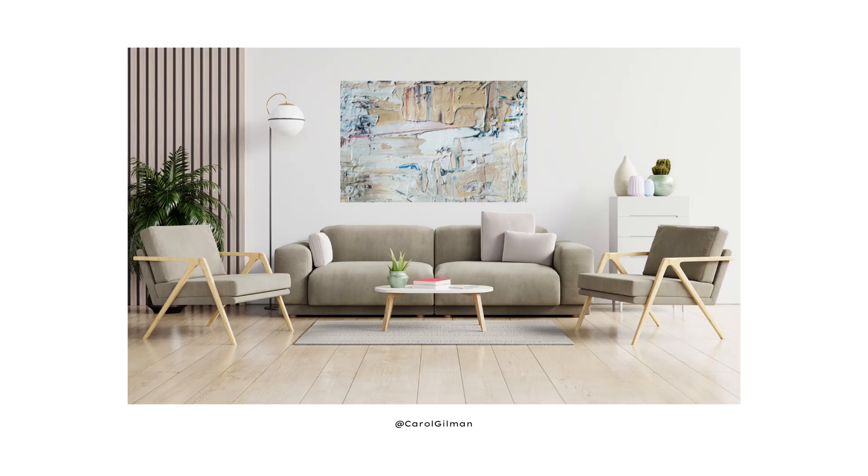When you arrange your furniture in a symmetrically balanced design, it creates a peaceful and calming look to your living room.